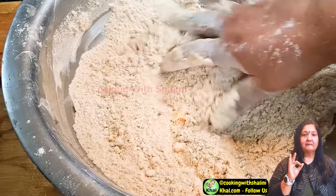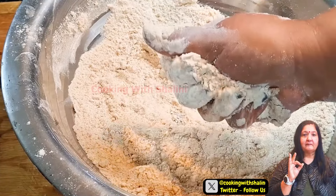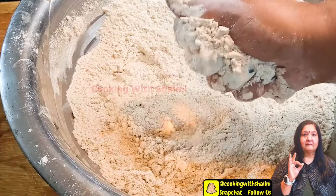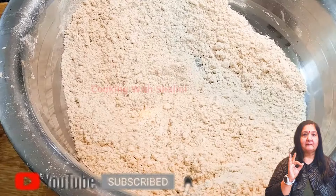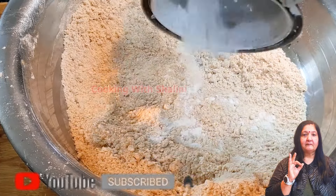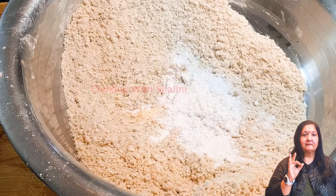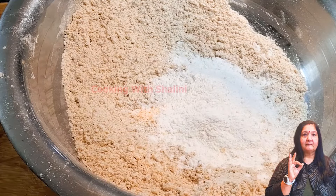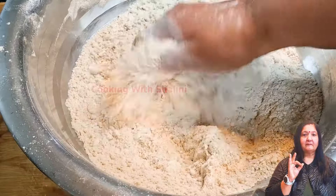Now we will bind it in our hands. We will not do it very tight — we will keep it like this. If we bind it and it holds, it means our dough is perfect. We will add the mixture in this proportion. Now we will add chini (sugar). We will mix it well and grind it. We will add 1 cup of chini and mix it well. It is very tasty.